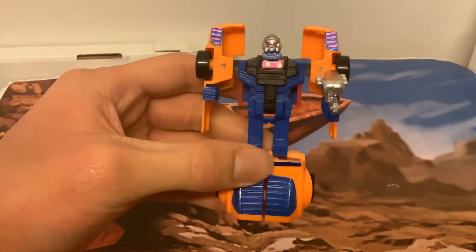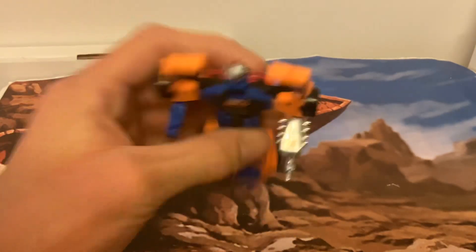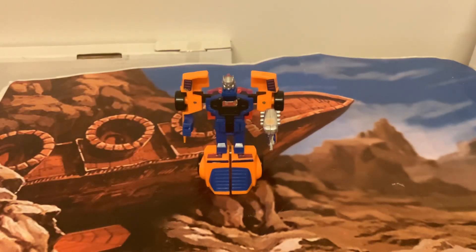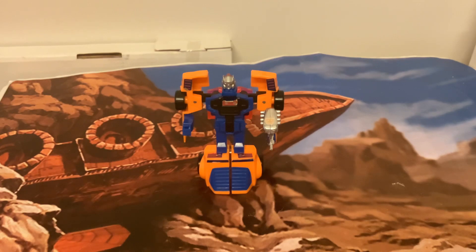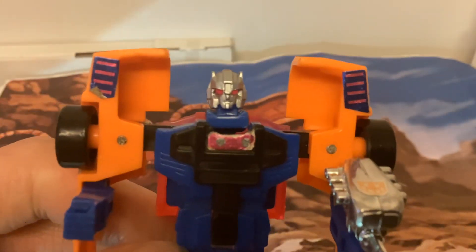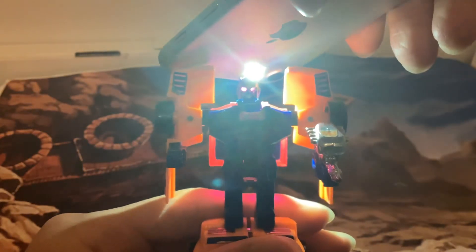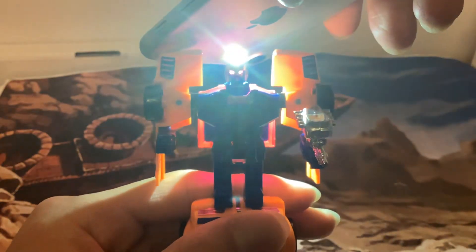He's got some nice blue and pink stickers, and he's even got a pink neon windscreen. Of course, he has the fantastic light pipe. He's got a great head sculpt, just like some of the others. Not as good as Rapido's, but he still has great light piping, and you can see his eyes are glowing. That's something these European exclusives did really well.